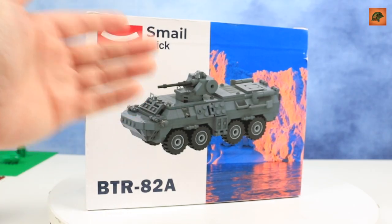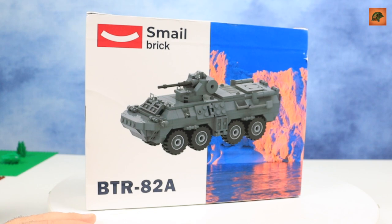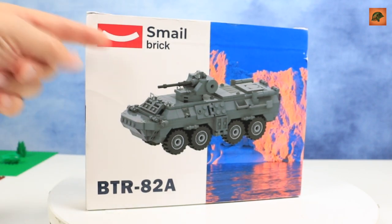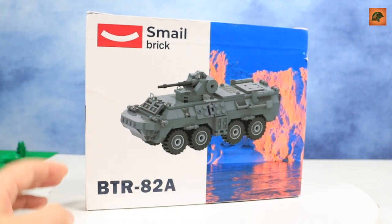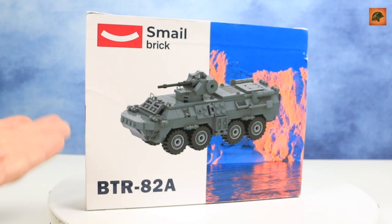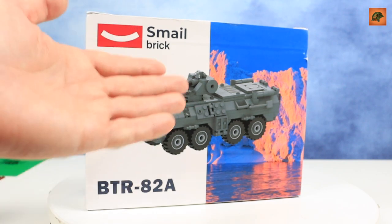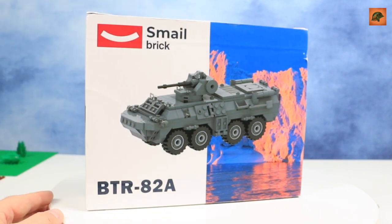We have a brand called Smail Brick — I suppose it means Smile Brick. This face grim, I suppose, is the smile sign of the company. And the name of the set is BTR-82A, which is an APC — Armored Personnel Carrier 82A. It's a modern Russian APC, which we are going to review now.